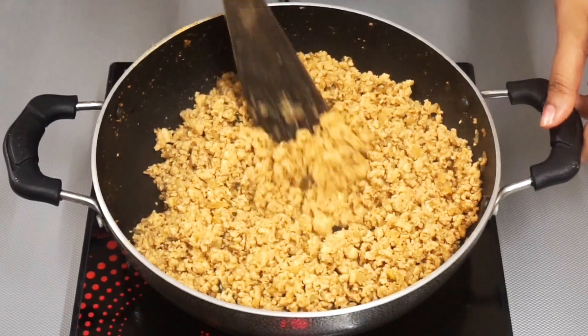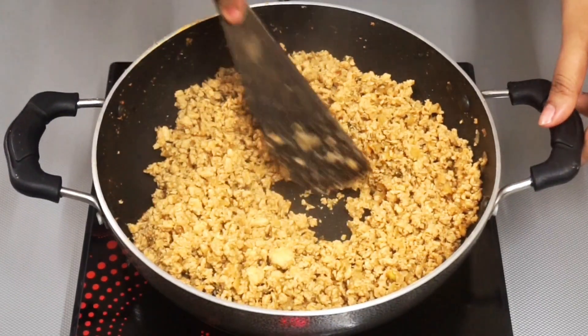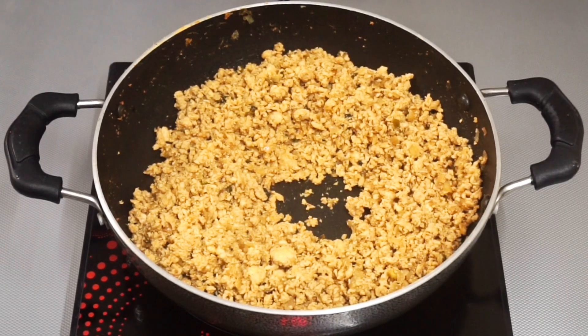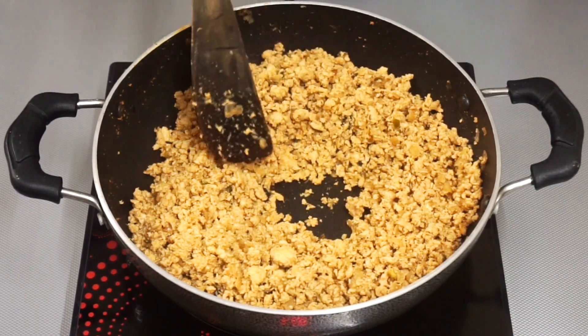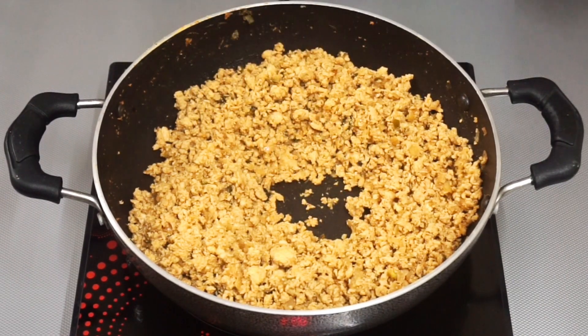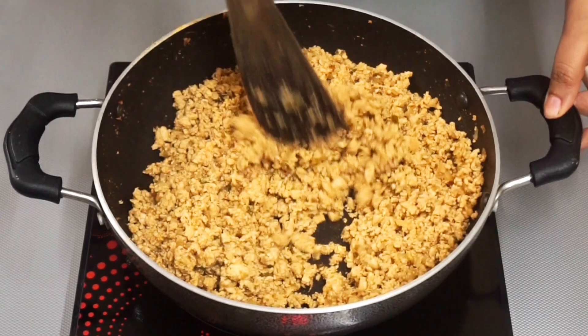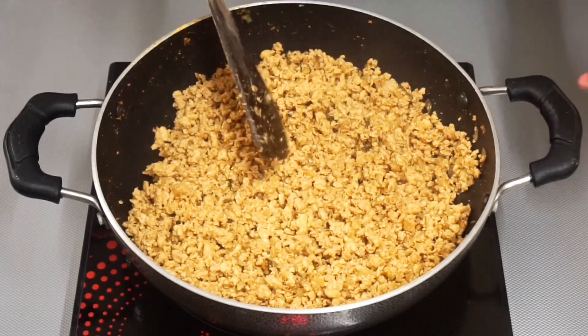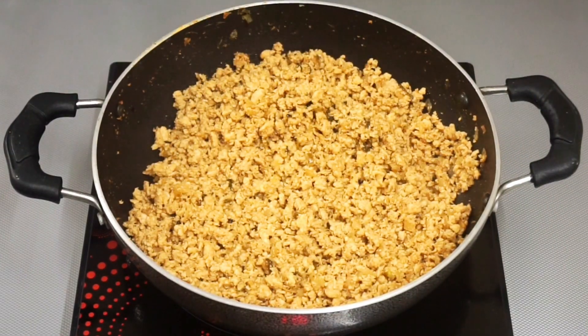If you have any doubt that there might still be some water, make some space in the center of the pan and wait for a minute. If there is any water remaining in the chicken, it will come to the center. If the water does not appear in the center, then there is no water in the chicken.